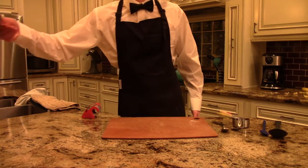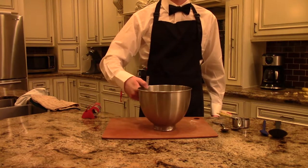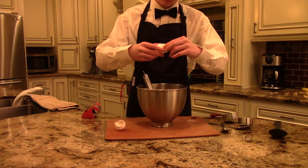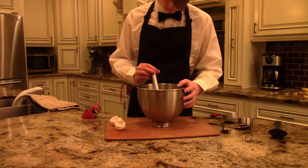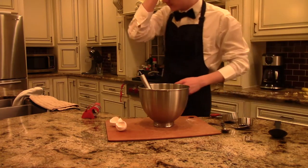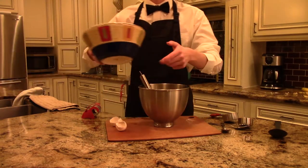Then, after mixing half a cup of melted butter with one cup of sugar in a separate mixing bowl, add two eggs, one at a time. After that, add a tablespoon of milk, then mix in the mashed bananas.